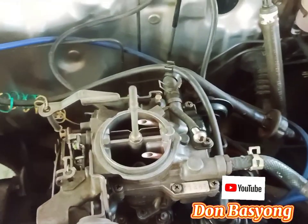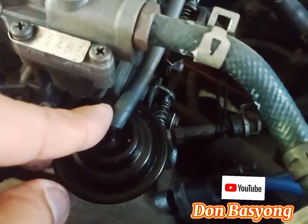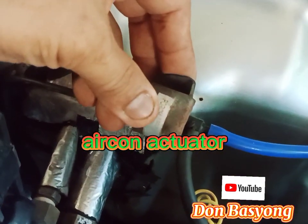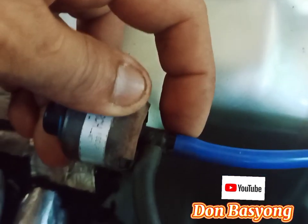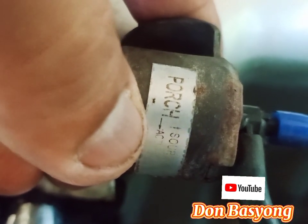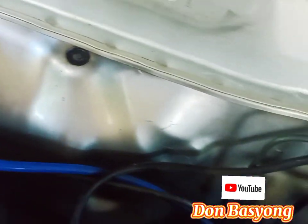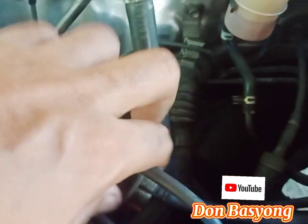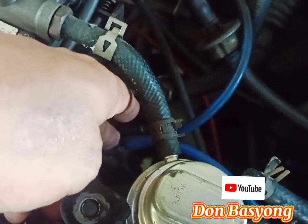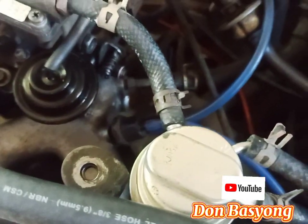Ay ito — ang ating aircon diaphragm. So ito yun. At ito naman ang ating aircon actuator. So itong connection neto — always yung nakalabas na ganun, may indication naman siya dito, pero medyo malabo na. Yung pagano na linya — this ito is manifold vacuum. So connected siya dito, punta siya dito sa manifold. Ang tawag naman dito is valve assembly air control yan. So manifold vacuum siya.